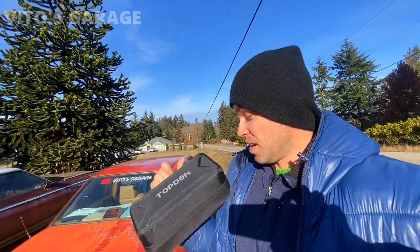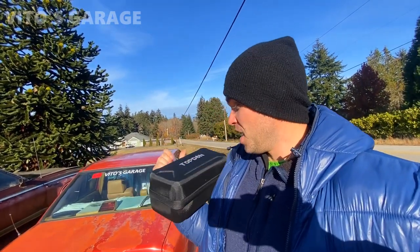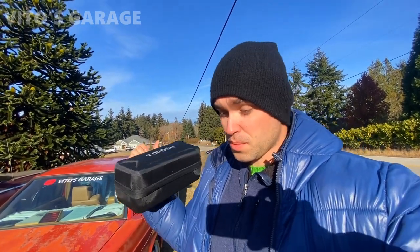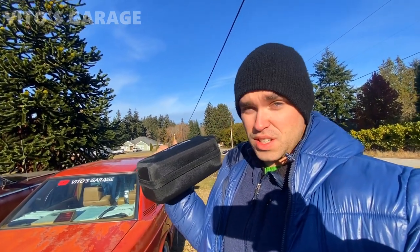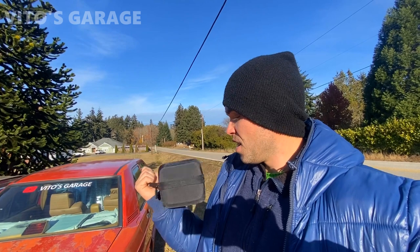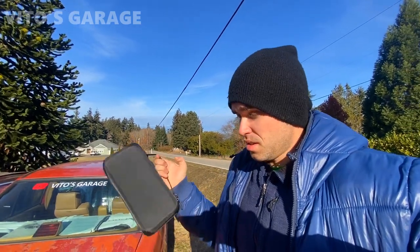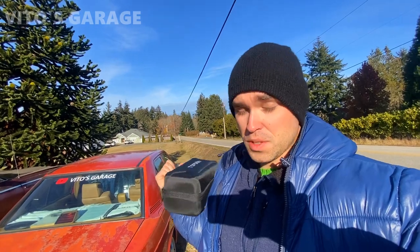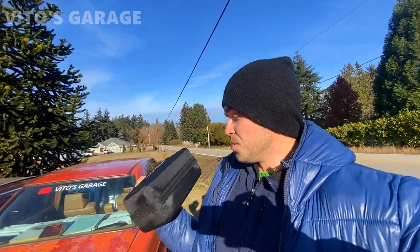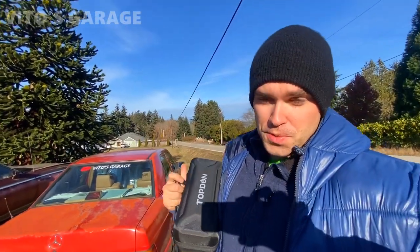I really recommend this tool. I'm gonna be carrying it in my trunk all the time, just in case I need to help myself or someone else. Even at 75% charge it works amazingly - I've already tried it on a lot of other cars and the charge barely goes down, which is really good. It's super handy and small. Links are down below. I'm going to keep it in my 190E. Also guys, don't forget to save old school cars - we don't make them like they used to. Thanks for watching!